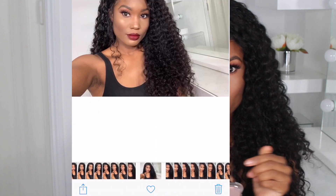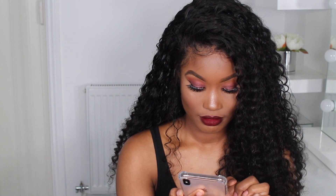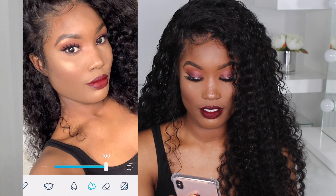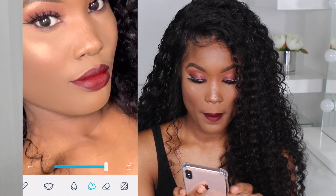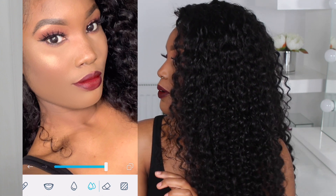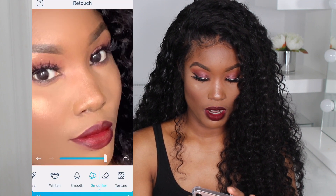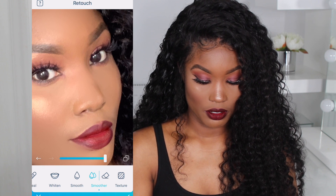I go through the pictures I've taken and favorite my favorite ones. The first thing I do is go on Retouch, then go on Smooth. I go on the double one and smooth everything over, then pull it to 100. I smooth over my whole face — just don't touch your eyebrows or your highlight.